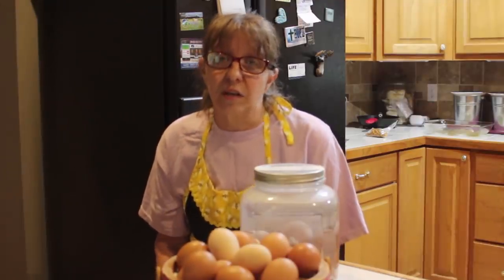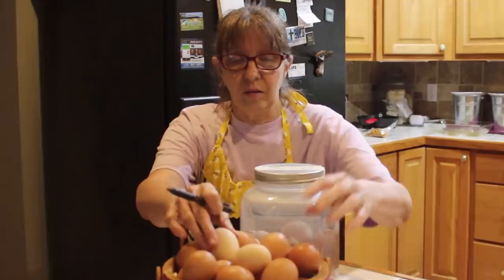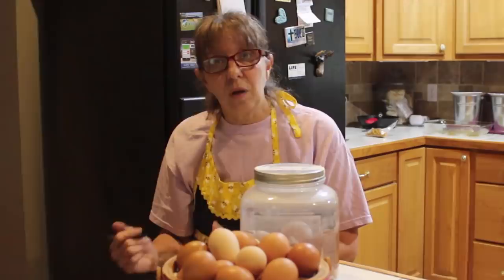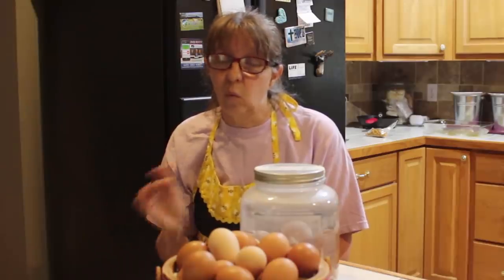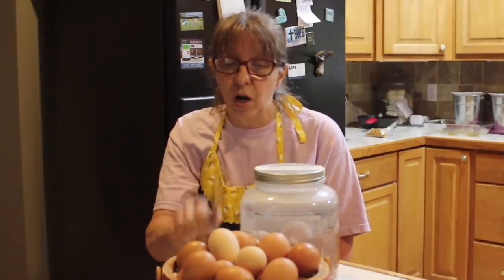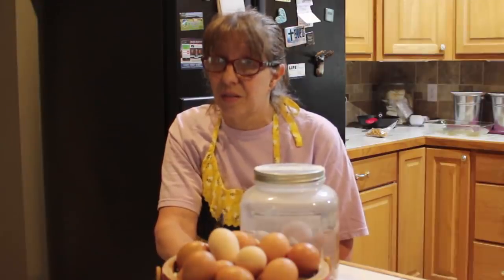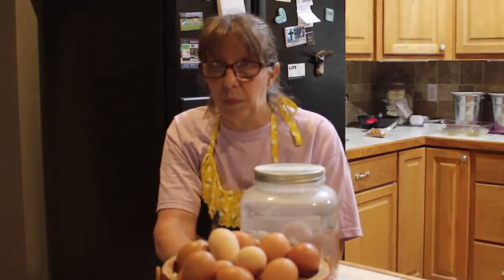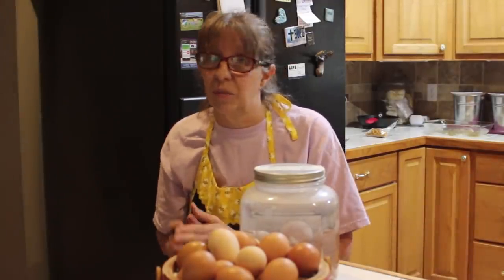A fresh unwashed egg put in an egg carton or a closed container will last approximately seven months in the refrigerator. If you don't have power, the lime water method gives you five to six months, and seven months is great for unwashed eggs in a sealed container. Once you wash them, you should use them within a couple to three months. Unwashed lasts better and they taste better.